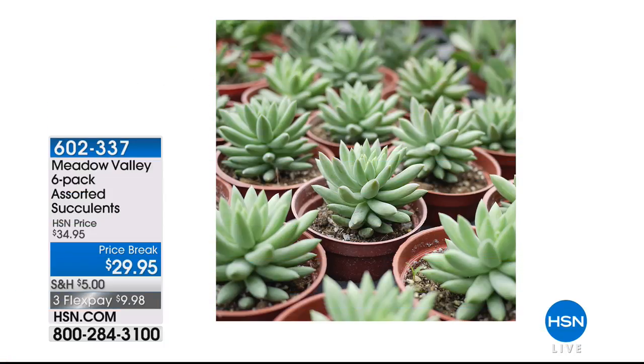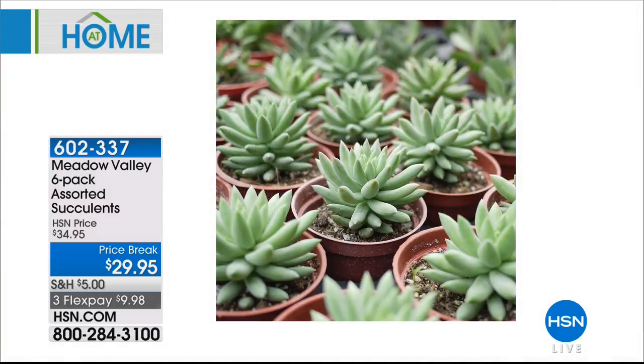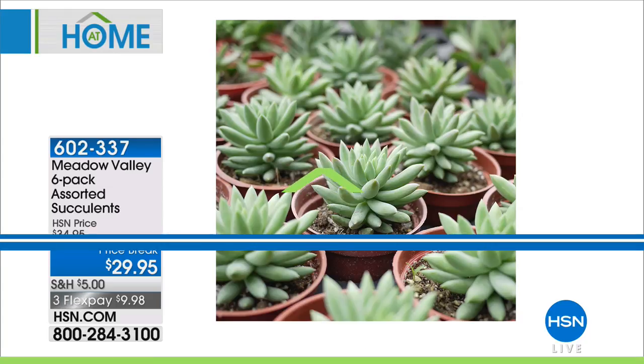I'm in love with succulents — I have them all in little pots in my backyard in a screened area. This is a six-pack of assorted succulents at $29.95, $5 off, on three flexible payments. These assorted succulents include a range of unique shapes, colors, and textures. You can use these indoors or outdoors — we're seeing them a lot in home decor, in planters, on wall units, on shelving. Absolutely beautiful. Item 602-337.